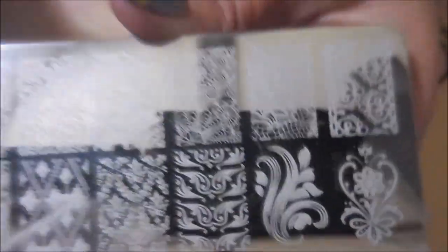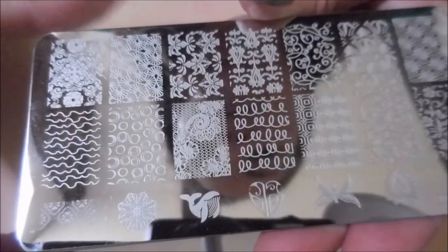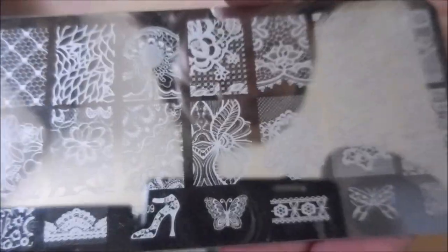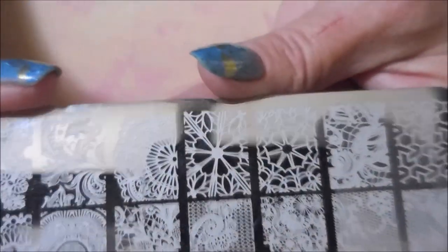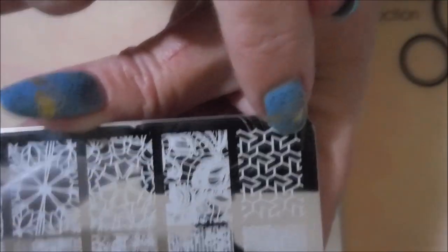This one's BC06. Then BC07, very cool. Some more smaller images. Then we have BC08 — I like the little squiggles and circles. It's funny because you can look at a plate and think you're seeing it all, and then later you'll be looking back through them and spot images you didn't spot before. Really love this one up here. This one's BC09, and then 10 — more lacy designs and I really like this one over here too. That is the set of 10 metal plates from the BC collection.